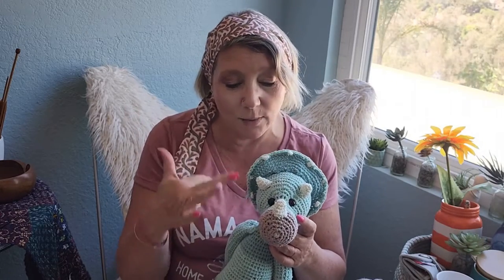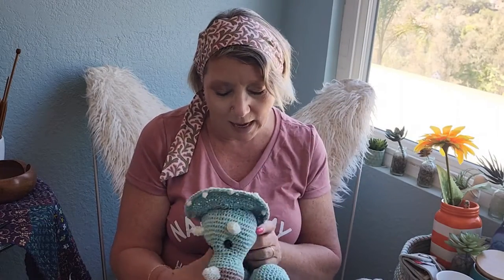The pattern used a sock weight yarn, so the dinosaur itself was much smaller. I didn't have a sock weight yarn, plus I wanted to use the same yarn and the same color scheme that I used for the blanket. So this guy's a little bit bigger, but I think that's okay — I think he's super cute.